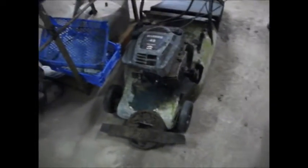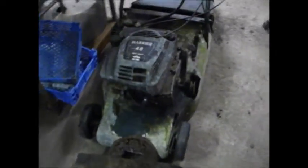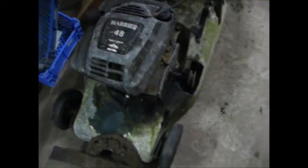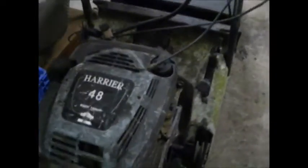This is a Hayter Harrier that's come to me and, as you can see, it's in a bit of a state. But it is complete — the deck's solid, the rear roller rolls freely, the bearings are fine, and it's an electric start model. The engine does turn over, just about, but it needs a lot of work obviously.